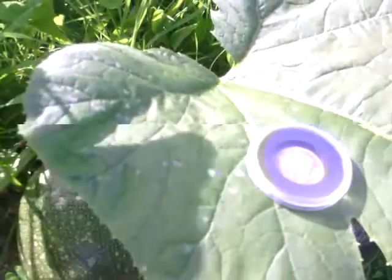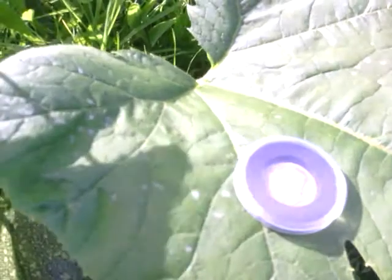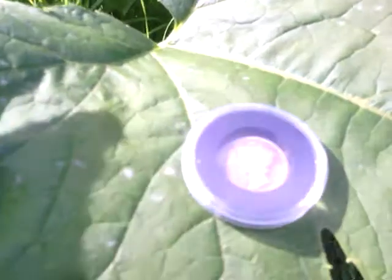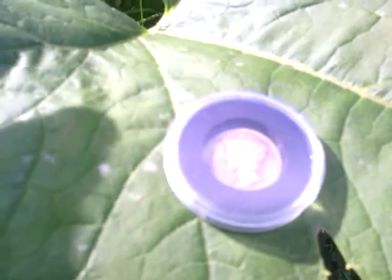Hi everyone. It's a beautiful day here so I thought I'd come outside in the garden and show off my very first silver coin, which was one that I found when I first got my metal detector. This was actually the very first coin that I found.